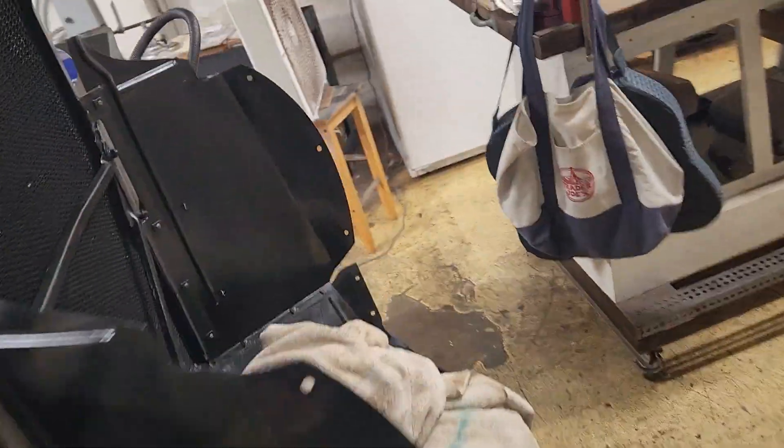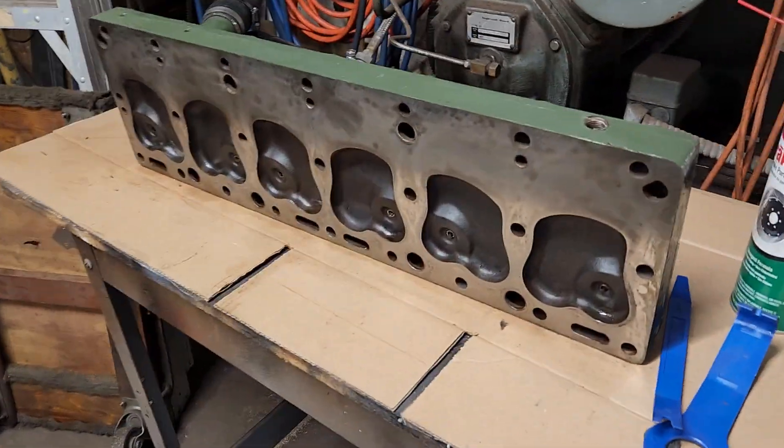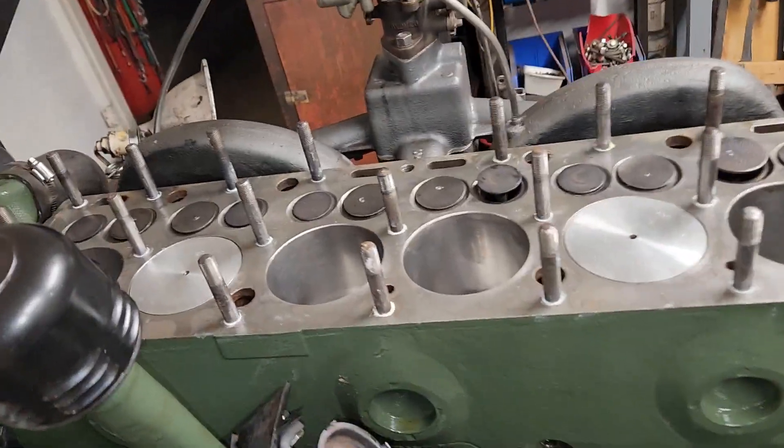This is not a high compression engine, so anyway that's it. We had a little setback.